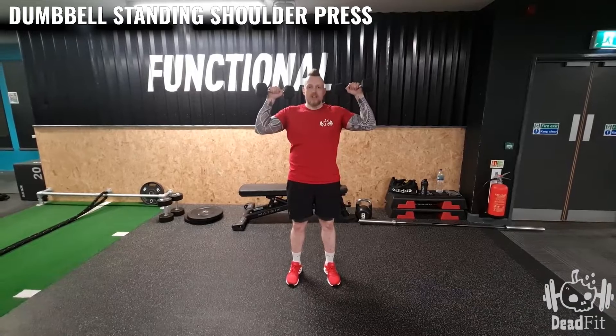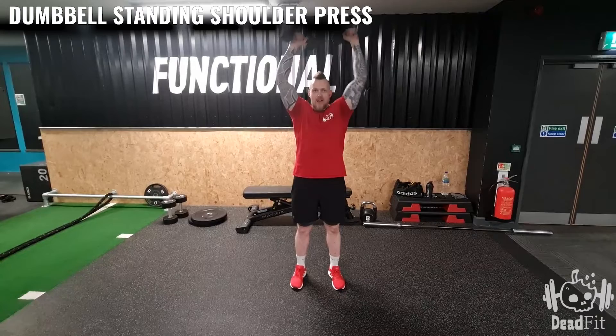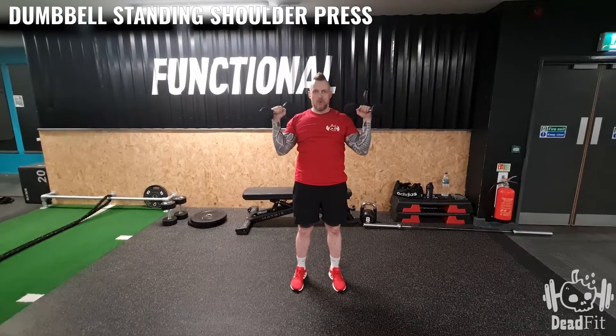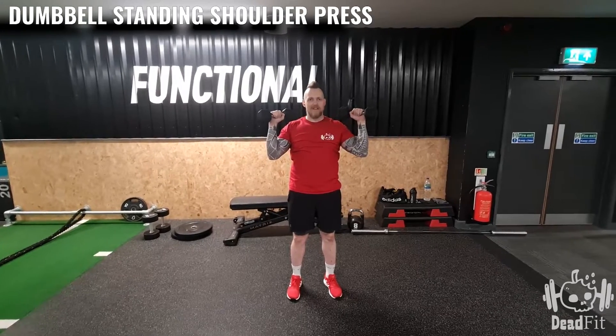From this position, make sure you've got a nice tight core and we're going to push up, bringing them together and then we come down. We don't want to come all the way down here because then we lose the tension in the shoulders, and we're trying to work the shoulders here.